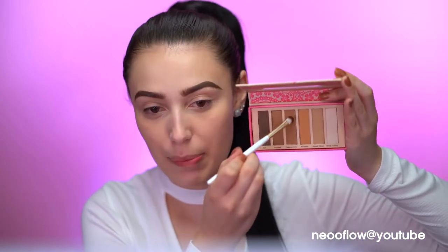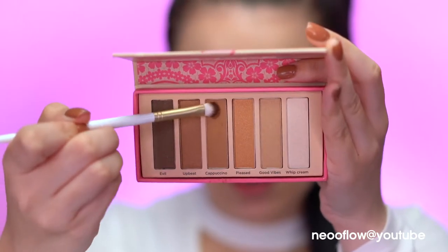We're going to be using the Birthday Suit Unveiled Palette today — very fitting since my birthday is this month. I'm an October baby! I really like the colors: there are bronzes, a smoky brown, and really pretty neutral tones. I'm first going to dip into the shade Cappuccino and place it into my crease.